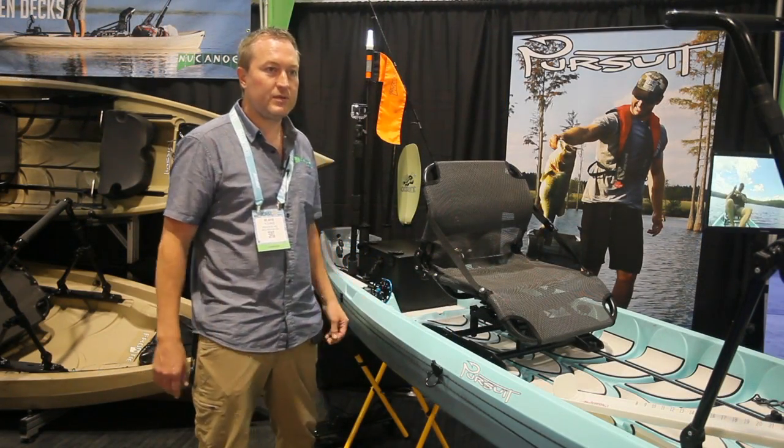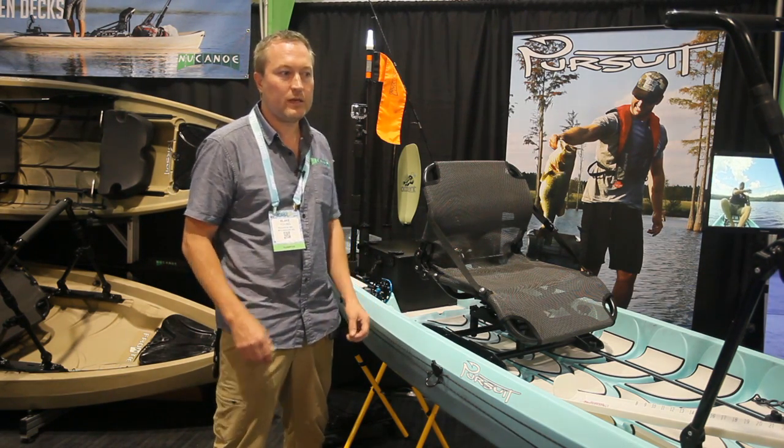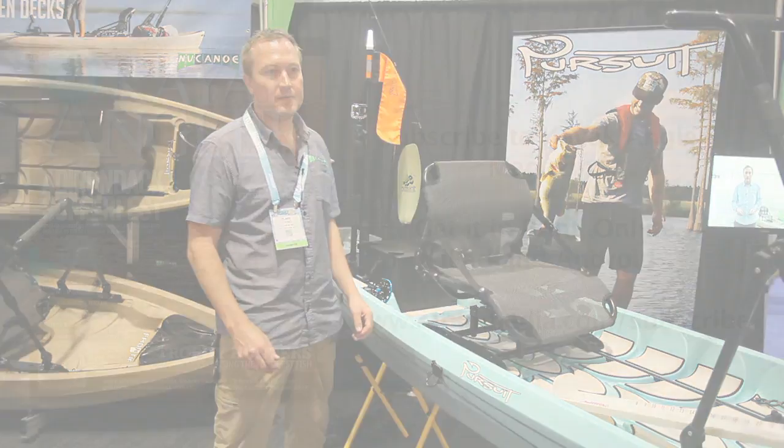The MSRP on the Pursuit is $1599, outfitted as you see here. Excluding the Lowrance unit, you're looking at about $2200.